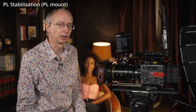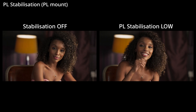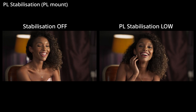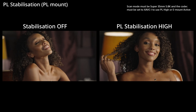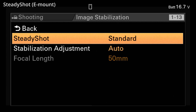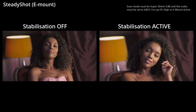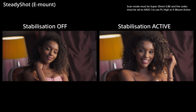On the left you can see a handheld shot taken with a PL mount lens without stabilisation, and then with the stabilisation set to low on the right. With the camera set to 5.8K Super 35mm scan, we can see the unstabilised shot on the left and a similar shot with stabilisation set to high on the right. When shooting in Super 35mm 5.8K mode with a suitable Sony E-mount lens, you can select active stabilisation for an even greater degree of stability, with the unstabilised footage on the left and the active stabilisation shot on the right.